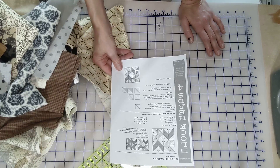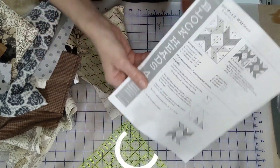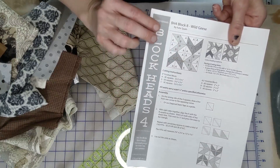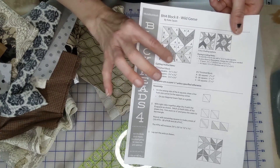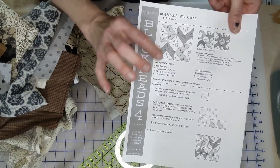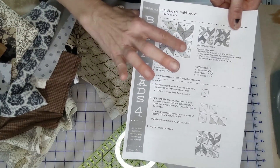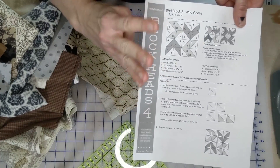This entire block is just half square triangles, so if that's your jam, this is the block for you. We're going to take eight squares for the background blocks, and then we'll need four squares of two different colors. I'll probably do four colors, so we would only need two squares of each of four different colors.